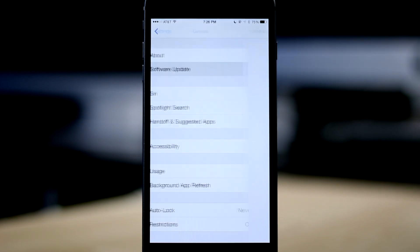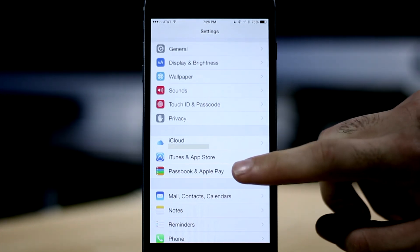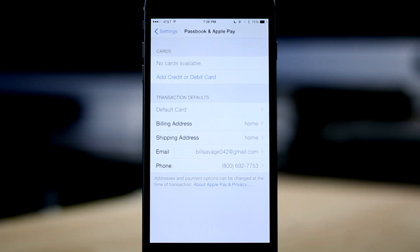After you've updated your phone, if you scroll down, you'll see a new option for Passbook and Apple Pay. Tap on this and it will bring us to the Apple Pay setup.